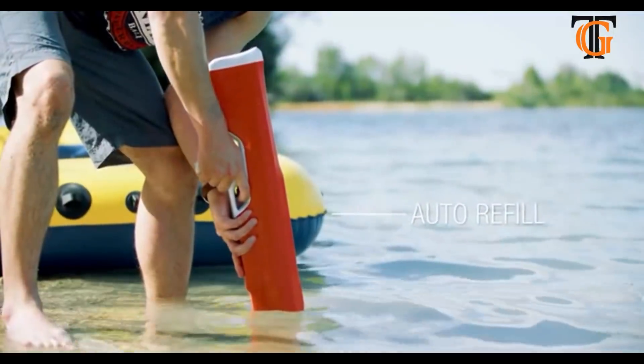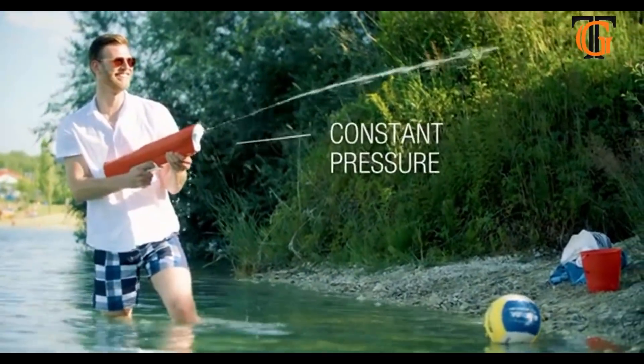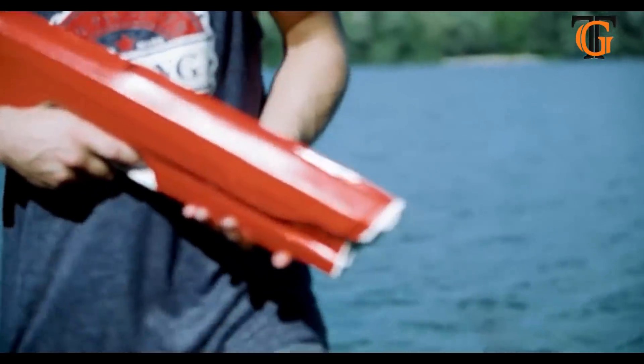Once you run dry and you have zero shots left, you just dip the Spiral One into water and it refills and repressurizes itself. No more screwing, no more pumping, nothing of that old stuff.